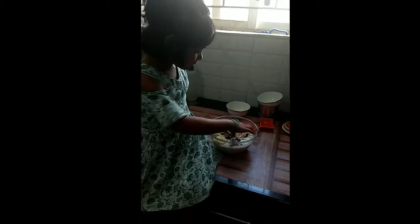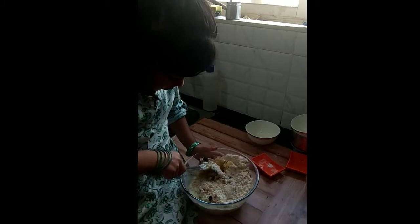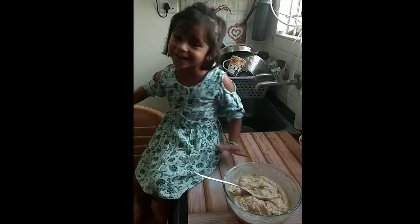To smash, then mix all — I think you can mix it nicely. The cake mix is ready.